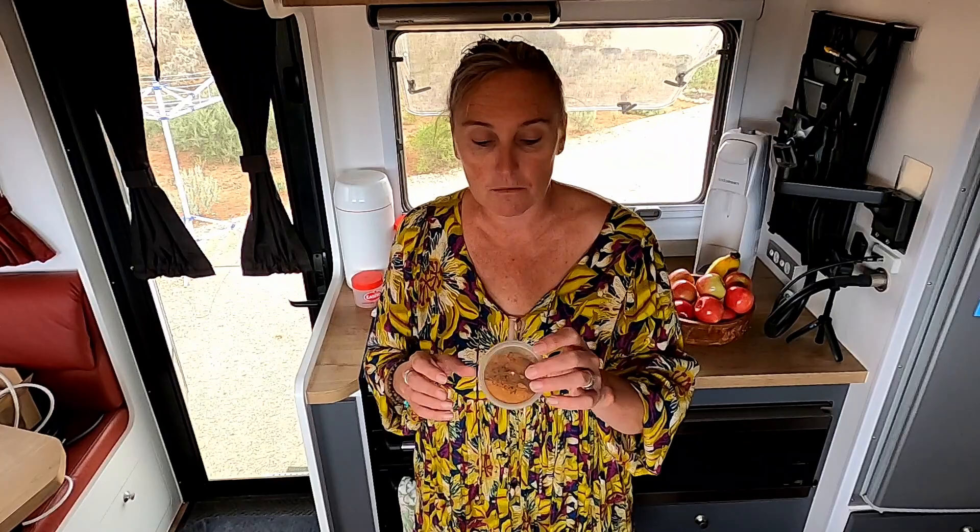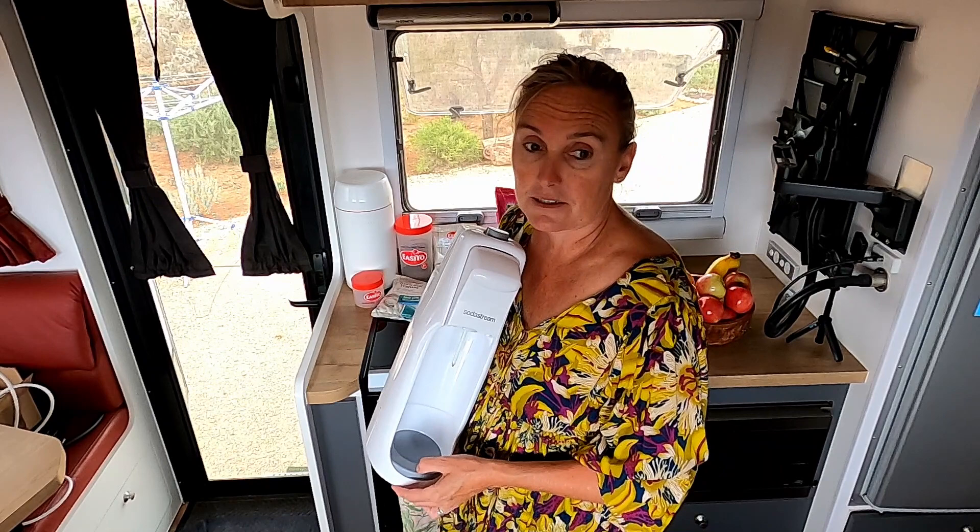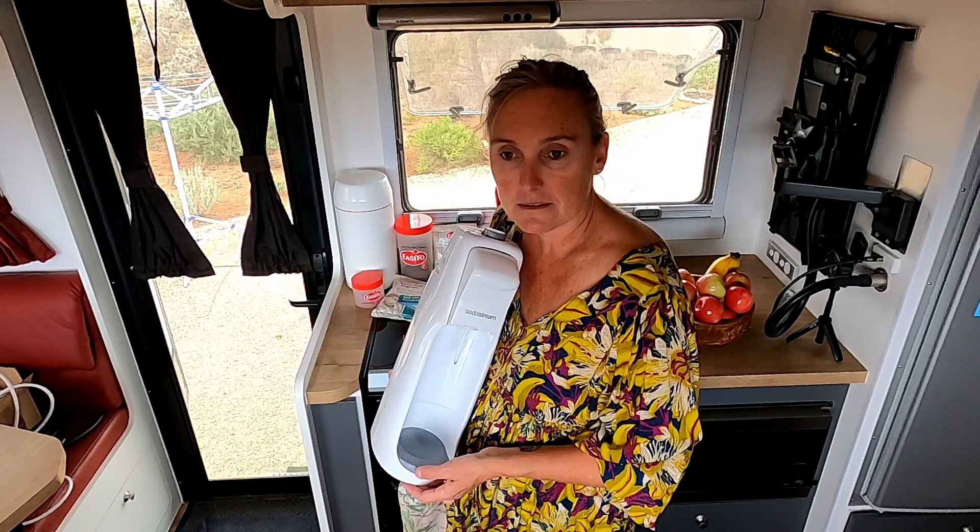I make all my own spices - Moroccan spice, Cajun spices, all that stuff. We also have our soda stream. We used to buy like two-litre bottles of coke, and the weight factor is just way too much. I love soda water and the rubbish again is ridiculous. So yeah, we bought the soda stream and make our own soda water and that sort of thing.